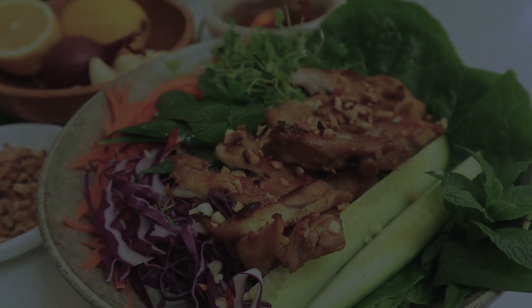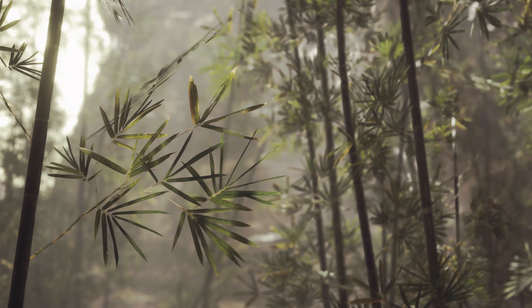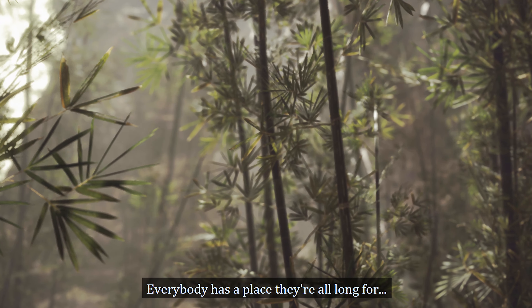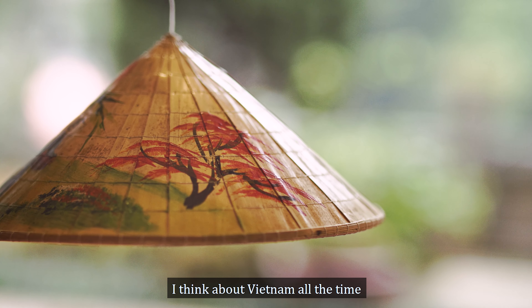I'm going to make some fish in the pot and the water is moved so I can eat. I'm going to eat and I'm going to cook.